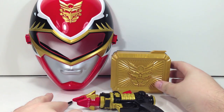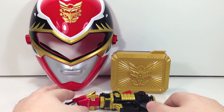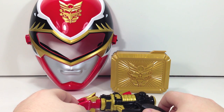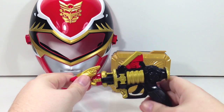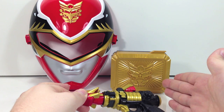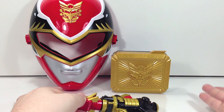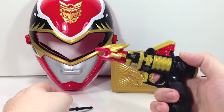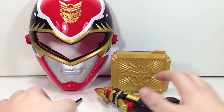I decided to go the cheap route and get the non-deluxe set. I didn't want another blaster, and I didn't really care about the little Gose Morpher. So if the individual release comes with a Chrome buckle, I didn't want two Chrome buckles. I'd rather have one that's flat and one that's Chrome so they're at least different. Same thing with the blaster — I'd rather have a dinky blaster that's different than the one I already got.